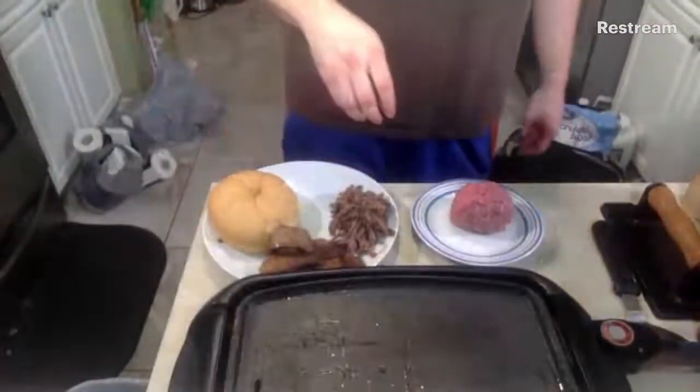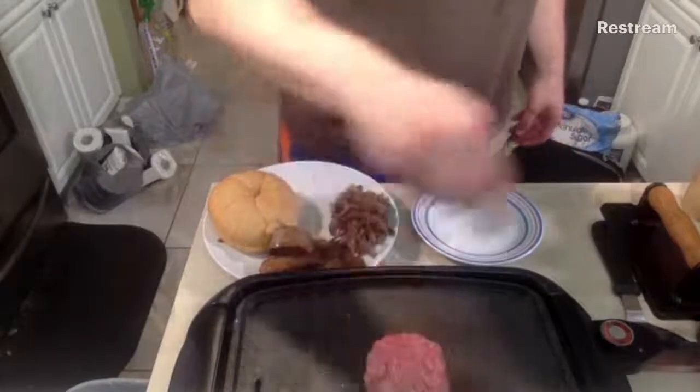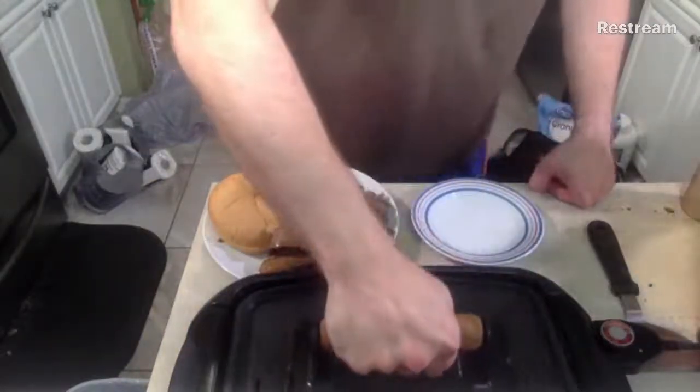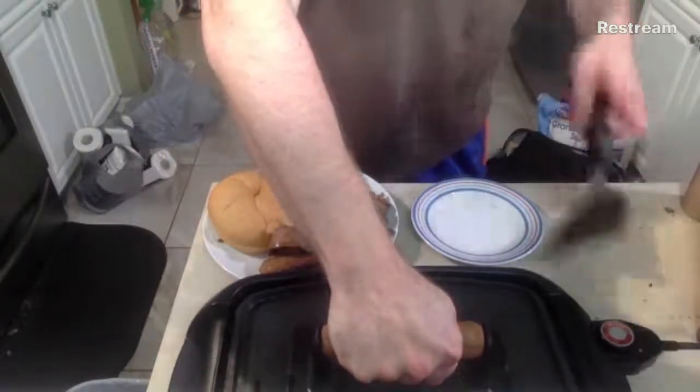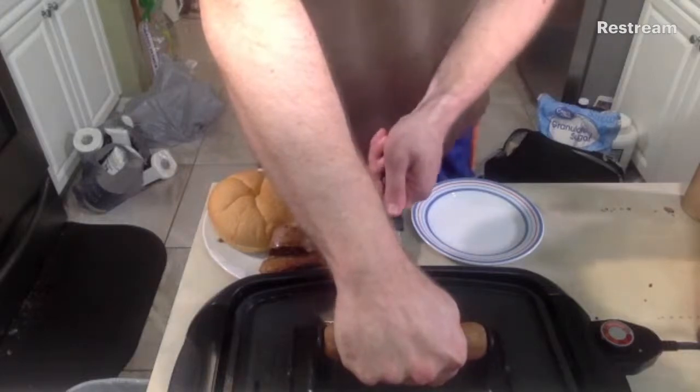Let's get to it. I'm pointing down at the griddle now. We've got our nice big ball of beef — set it right down on the griddle, turn that heat up, and we're going to smash it real good. We're going to hold that for about 20 seconds, coming in on the outside edge.